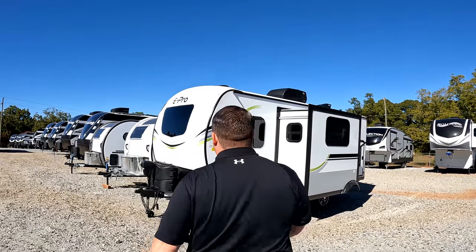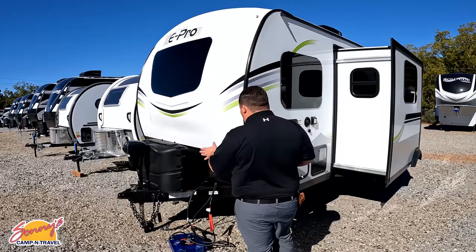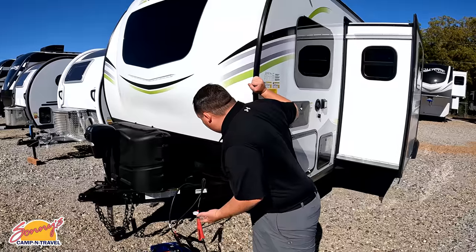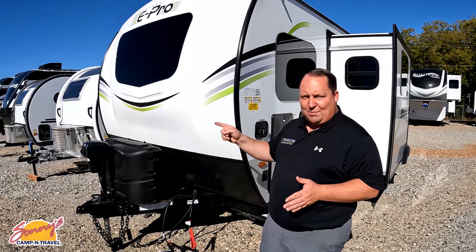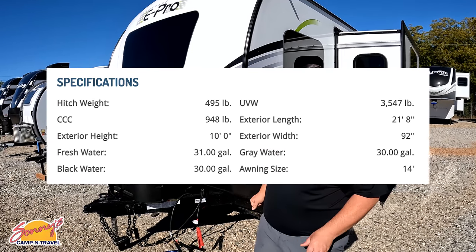Let's begin. The model is E-Pro 20BHS. The actual tip-to-tip length of this travel trailer is 21 feet 6 inches, the dry weight is 3,621 pounds, and the hitch weight — we're going to get that off of Forest River's website and Jen is going to make it magically appear on screen for everybody to see.